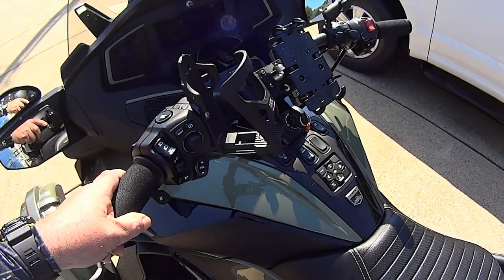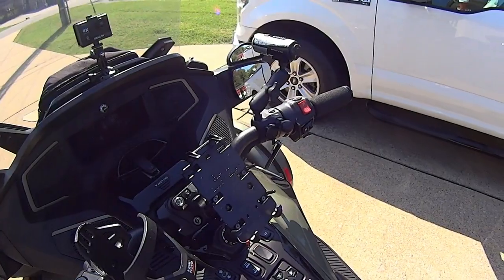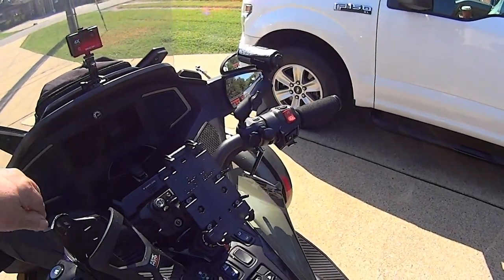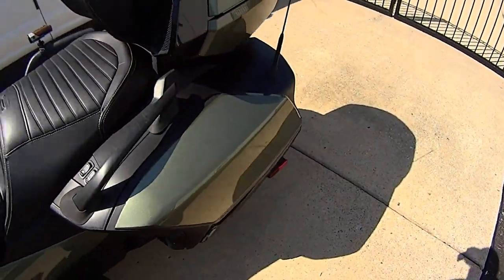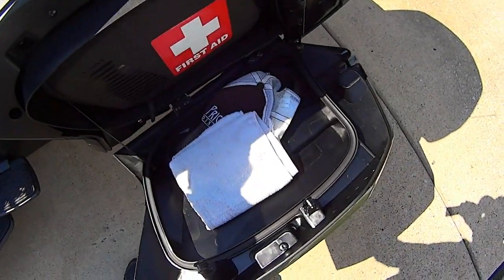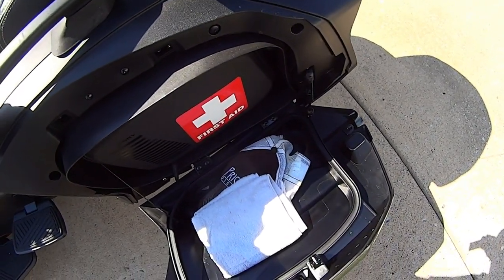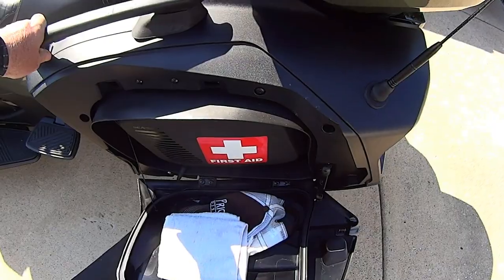I've also got the cupholder and the RAM mounts — top caps — to put RAM ball mounts on so you can mount whatever you want, and it cleans the handlebars up nicely. And then you have your side bags here. I've got a hat in case I forget to bring mine, and a wipe-down rag. I have a first aid bag — I'll show you. I've already done a video of what's in my bags, but I'll tag it onto this one to make it all one video.